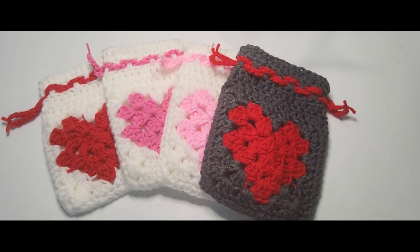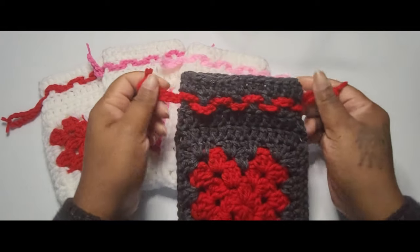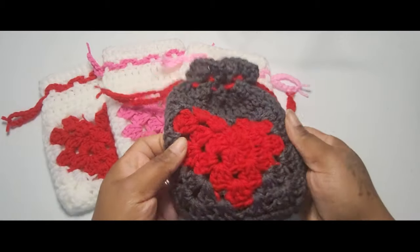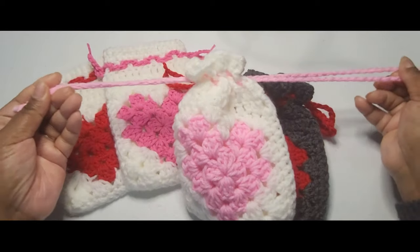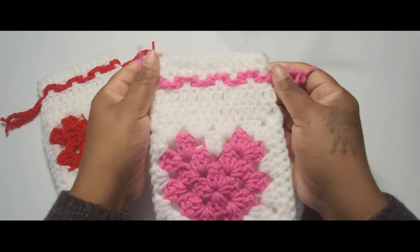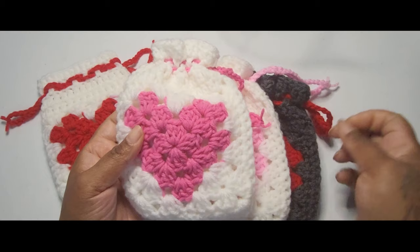Hey everybody and welcome to Cozy Crochet Corner where today we're going to be making these lovely little gift bags for Valentine's Day. I've made so many of these bags for my children's classroom and they're so cute. I plan to stuff them with little candies and such, just for them to have for Valentine's Day, and I wanted to show you all how to make them.